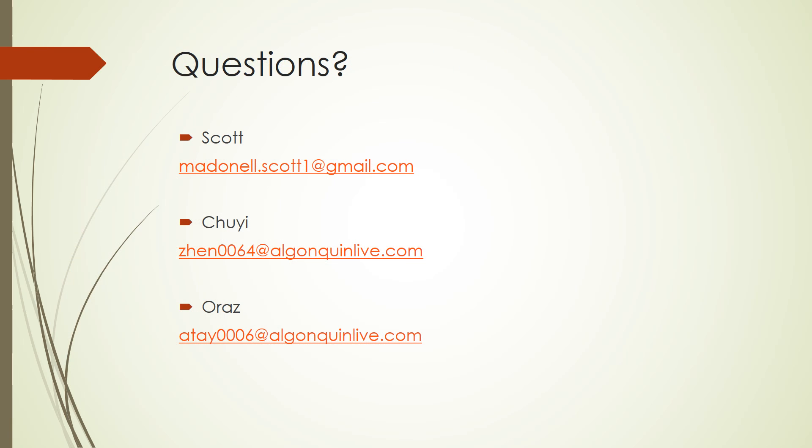This brings us to the conclusion of our video. If you have any further questions, please feel free to contact myself, Scott, or my two colleagues, Shi and Orans. Our emails are linked below. Thank you.